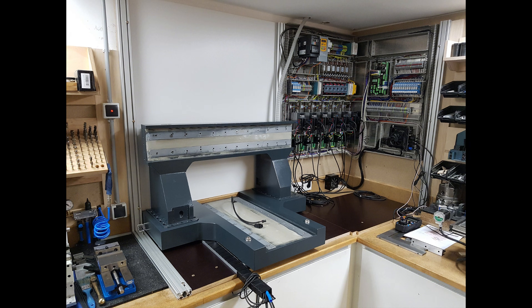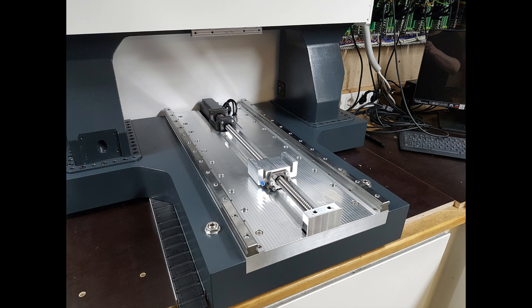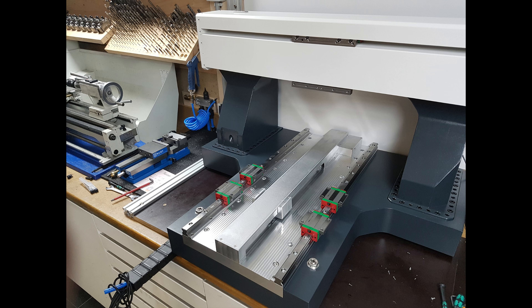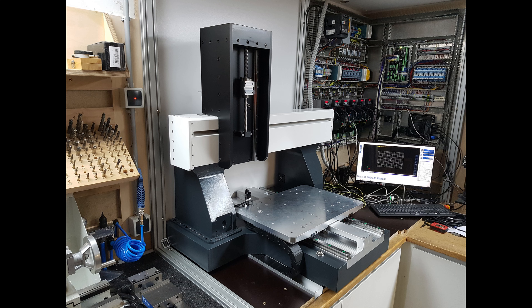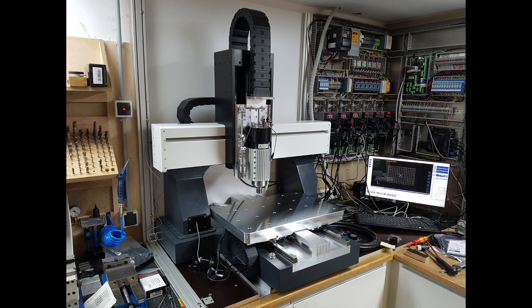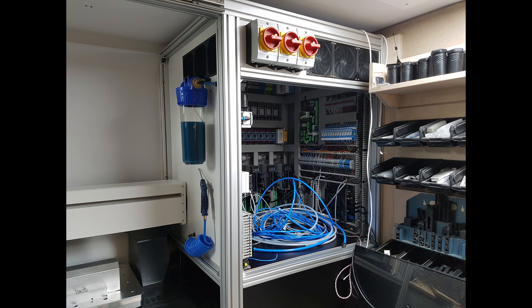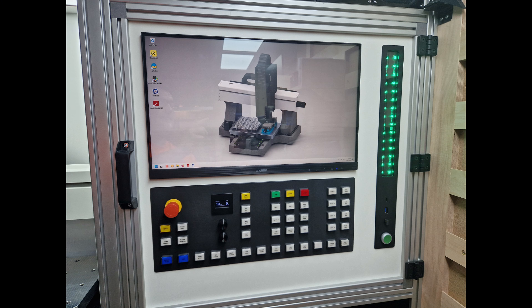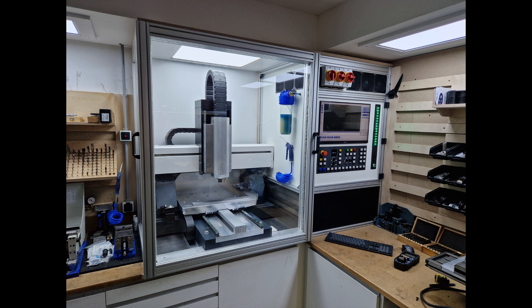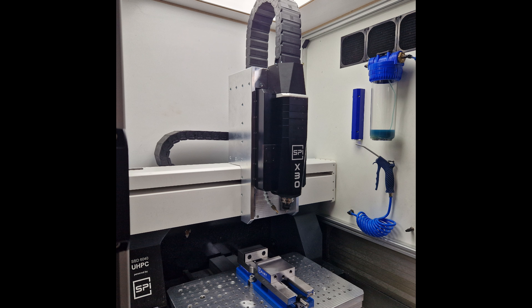The very rigid UHPC router was perfect for milling precise metal and plastic parts and a very good machine for everything that was about to come — you know, machines build machines. I have made a lot of videos during the build of this CNC router, but I believe these pictures here already give you a good flavor about what kind of machine I have built.